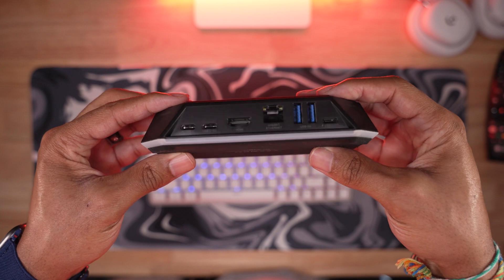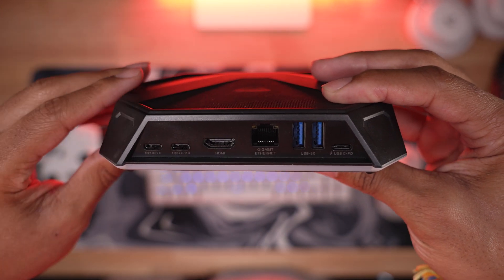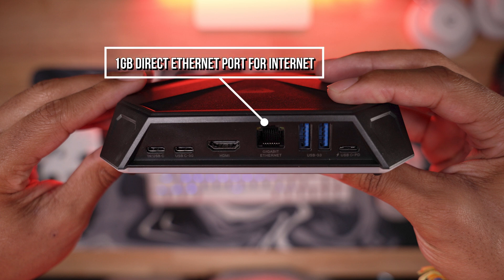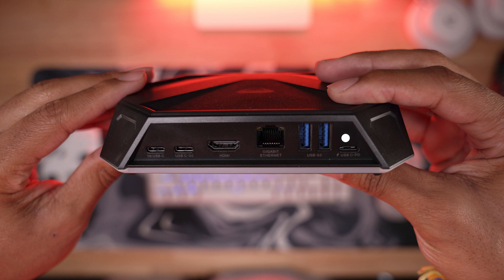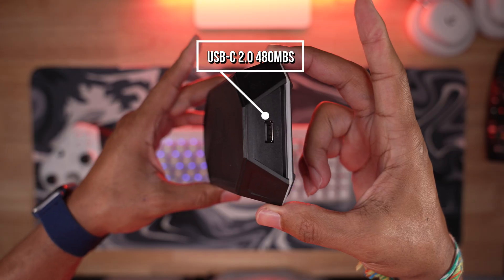This is an 8-in-1 dock with eight inputs and one out to the PC — which technically is a two-way connection back to the dock from the game console and back to the console with the other seven. From left to right, you have a USB-C in — that's where you plug it into the Ally — a USB-C 3.0 at five gigabytes, HDMI out at 4K60. The 12-in-1 has 4K120 and is designed for more hardcore needs. A gigabit ethernet port for direct blazing fast internet, two USB 3.0 ports at five gigabytes, a 100-watt USB-C with power delivery — that's where you plug in the power — and on the side, a USB 2.0, that's for mics and headphones.